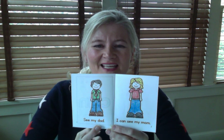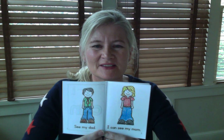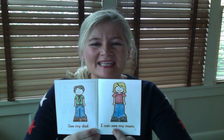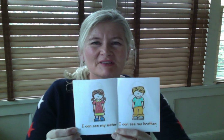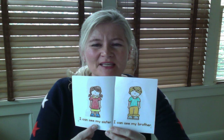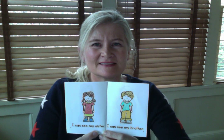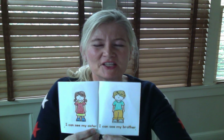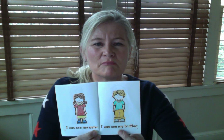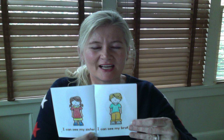I can see my dad. Good. Let's read page number two. I can see my mom. Very good. Let's turn to page number three and four. Ready to go? I can see my sister. Good. And page number four: I can see my brother. Very good.